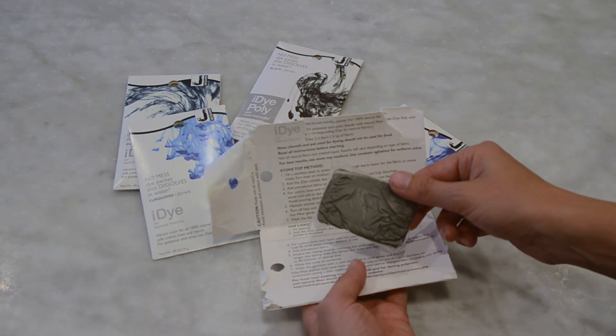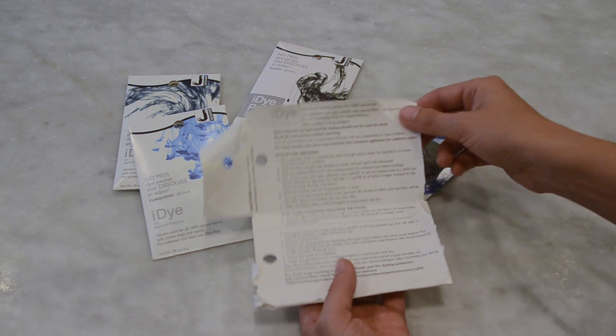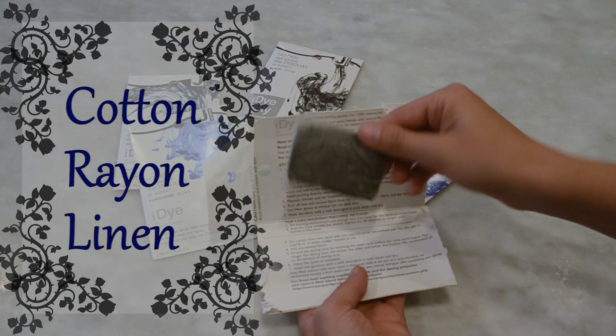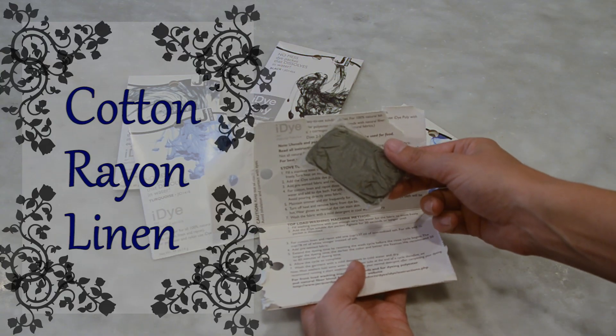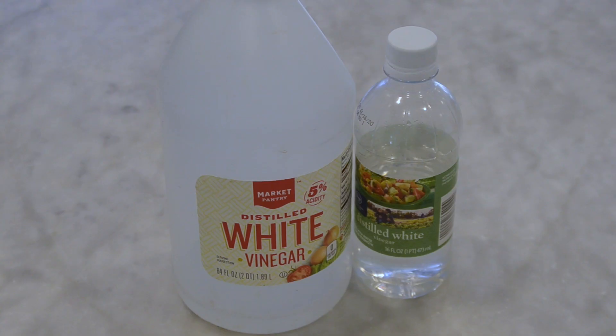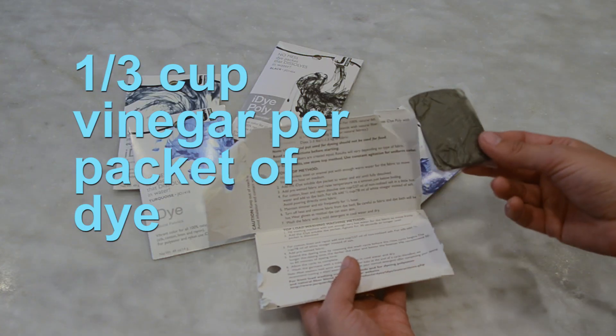I'm going to show you how to do an ombre dye technique. You will find the instructions on the inside of the dye packet, but I will also link the iDye instructions I found online. Usually with natural fabrics like cotton, rayon, or linen, you'll want to use salt to fix the dye. But silk is different, and we need white vinegar. You're going to use one-third cup of white vinegar per packet of dye.